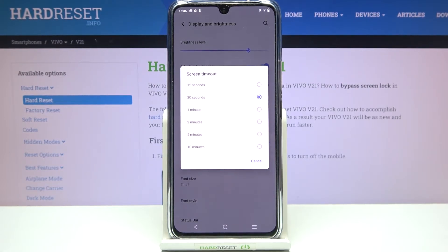Here we've got some options from which we can choose. We can set either 15 or 30 seconds, and as you can see right now we've got 30 seconds applied — this option is marked. But we can also set 1, 2, 5, or 10 minutes.